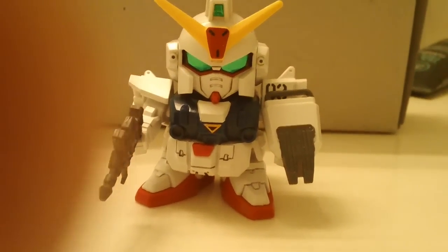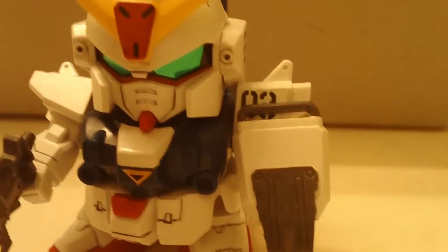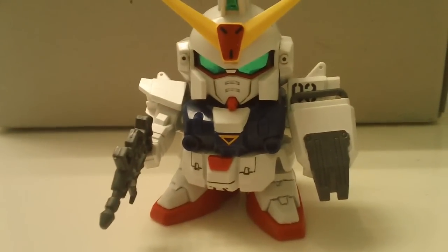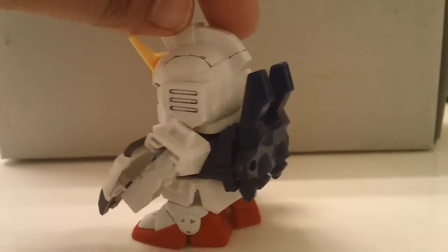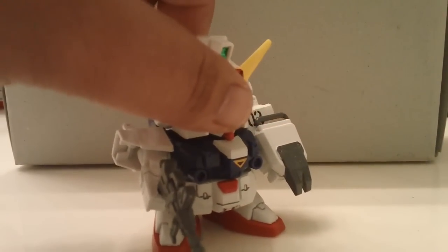Here's what the completed kit looks like. This is the Blue Destiny Unit 3. I painted the gun — it was all white, so I painted it gray. Other than that, pretty basic panel lining and used all the stickers that came with the kit.